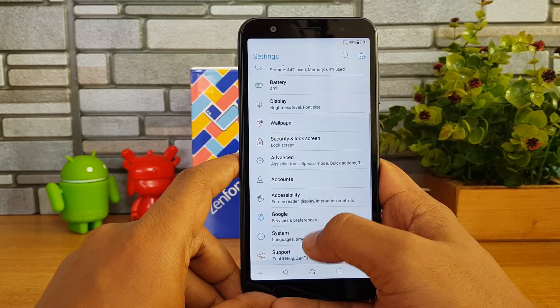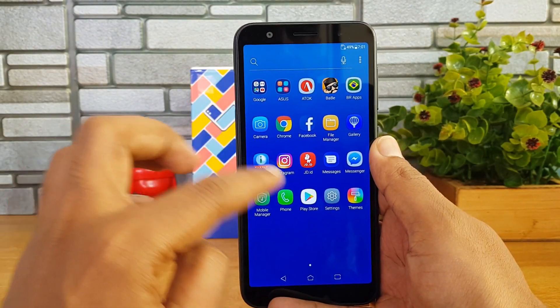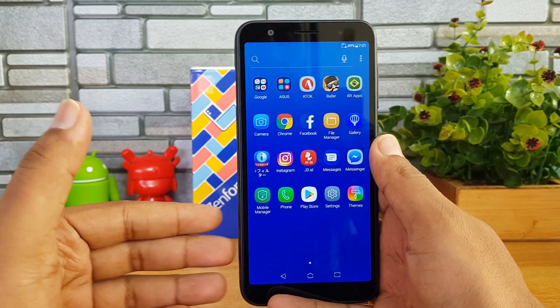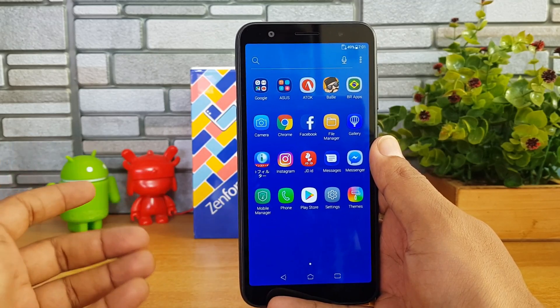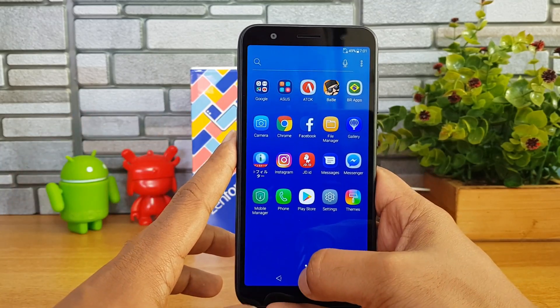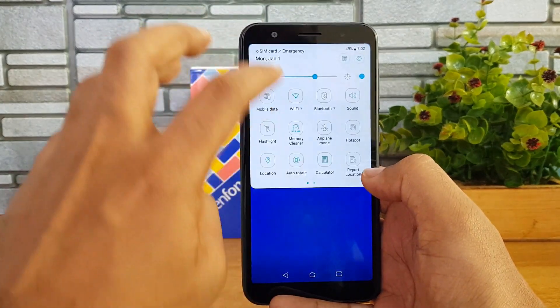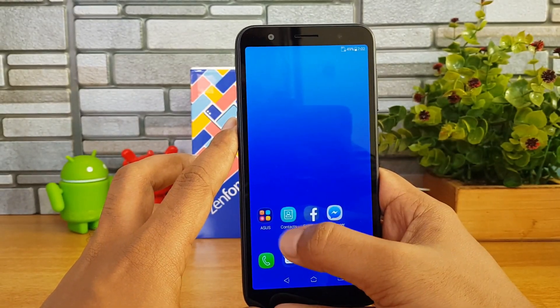It does come with the additional options you typically see on ZenUI, and a lot of pre-installed apps are included. We're not sure whether all of these apps will be part of the retail unit, as the one we have is a review unit. This is ZenUI 5.0 on this device.